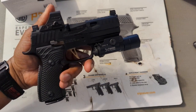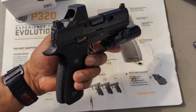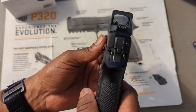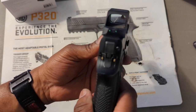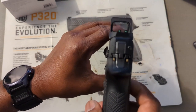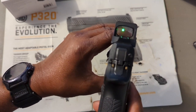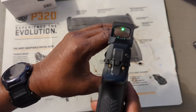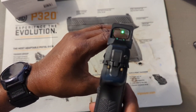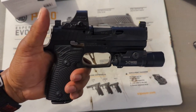Here is the freshly installed Holosun 508T Green on my SIG P320. The fitment was perfect. You can see it's on — you just have to get the angle right to show it on camera. I'm looking at it through the camera lens and it looks blurred, but I can assure you it's not like that with the naked eye. It's a 2 MOA dot, so there's no way it's that big. The install was straightforward with no issues.